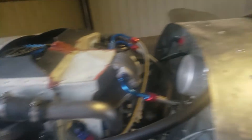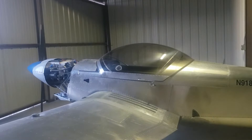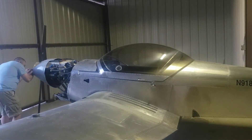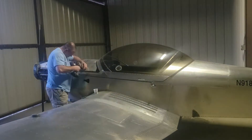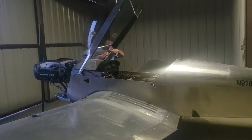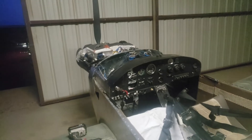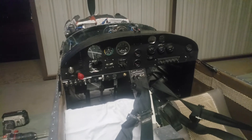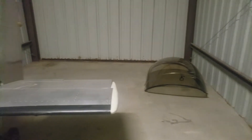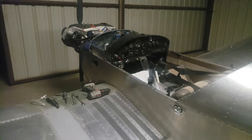So here we go pulling this part out, and as I pointed out, doing a lot of work in there to upgrade the panel. I'm not quite sure if this is progress or not, but here's where we stand — I've got the canopy off and I'm starting to pull out the instrument panel because this is where the new panel's going in. We'll keep this moving and hopefully make some progress by the end of the night.